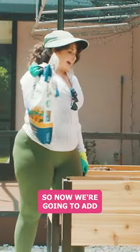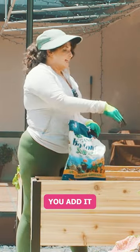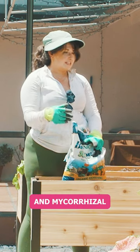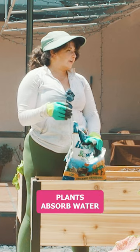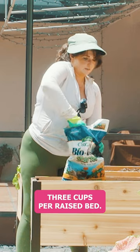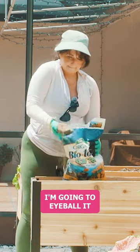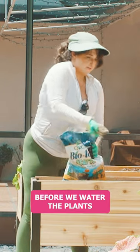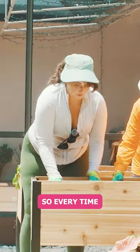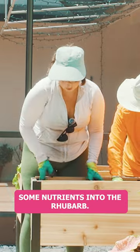So now we're going to add Espoma Organic Biotone. This is a beginner plant food. You add it when you plant your plants and it helps prevent transplant loss because it's got microbes and mycorrhizae that help the plants absorb water and establish faster. It's about three cups per raised bed — I'm going to eyeball it. Then we're going to mix this in before we water the plants. And it's slow release, so every time you water the plants it's going to get some nutrients into the root ball.